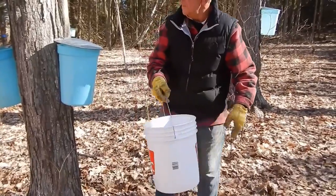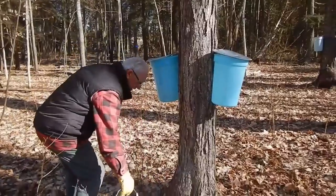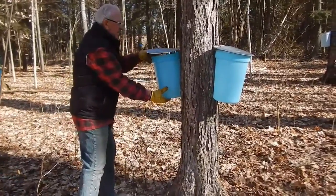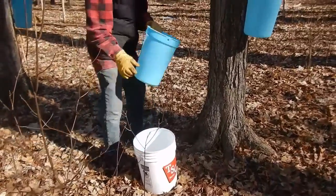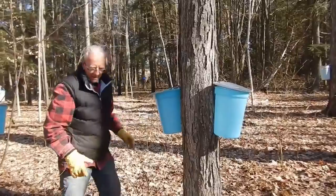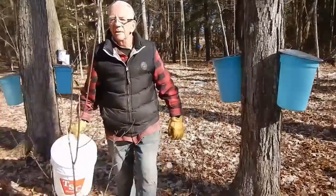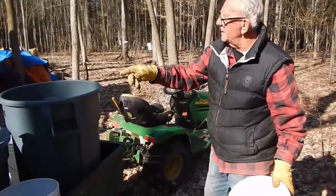Then it's just a matter of going from tree to tree, collecting what you can, and storing it either in the brute containers or the garbage pail.